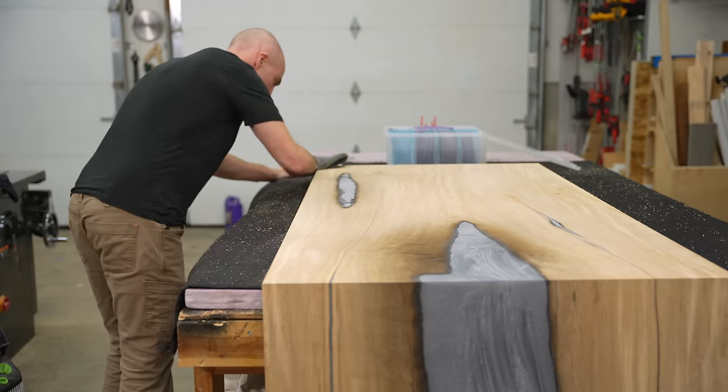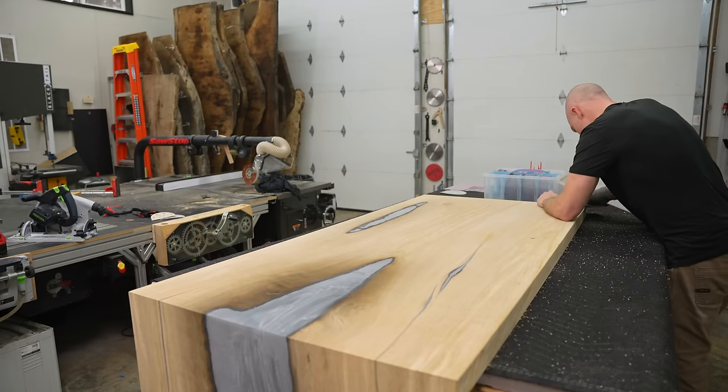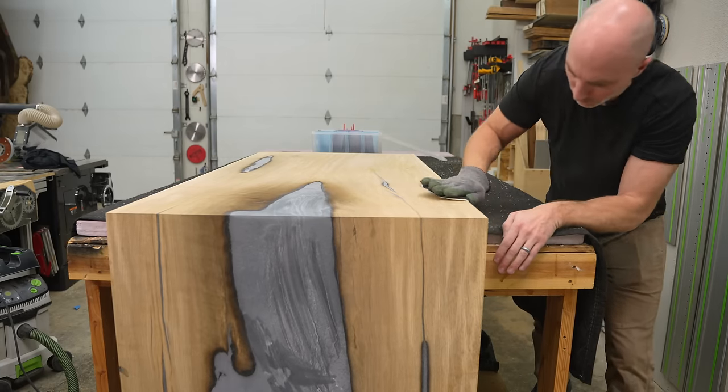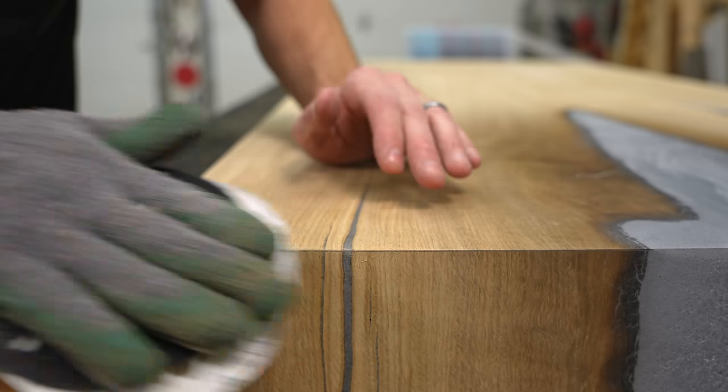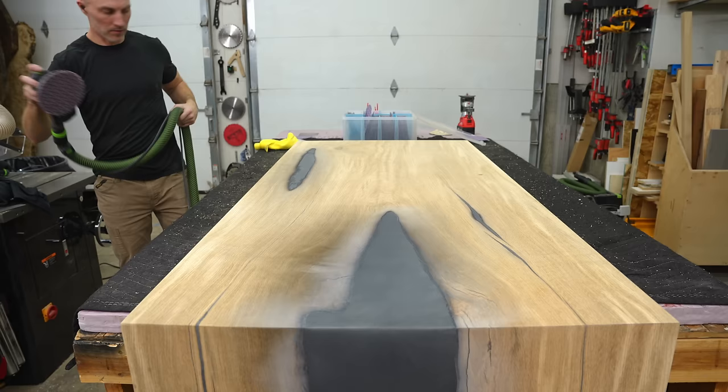Now that we've confirmed the construction of this desk is solid enough for some hipster working at a museum in 500 years to condescendingly explain that nobody builds furniture like the YouTube woodworkers of the 2020s, I'm going to attempt to do the same quality of work on the finish.